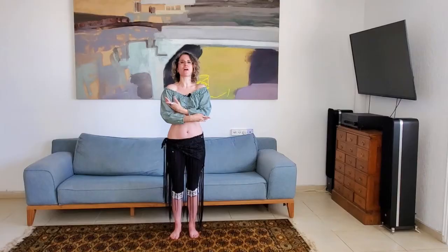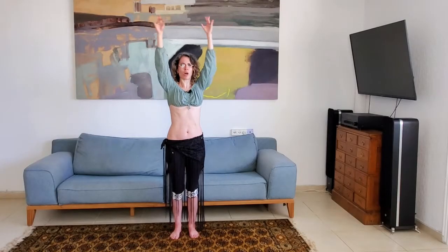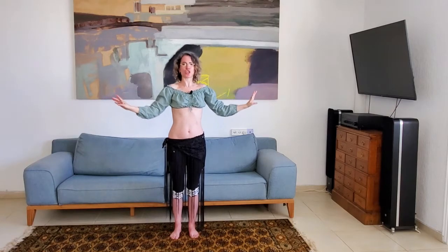On the count of five, six, seven, eight we're going to cross our arms in front of us, taking them down on two counts on five, six, and open our arms to the side on seven, eight. So just the arms: one, two, three, four, five, six, seven, eight. Good.